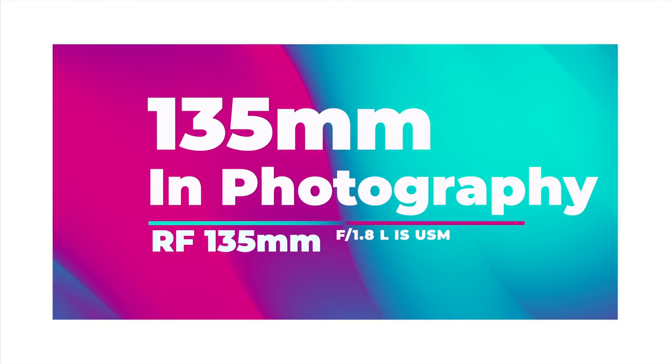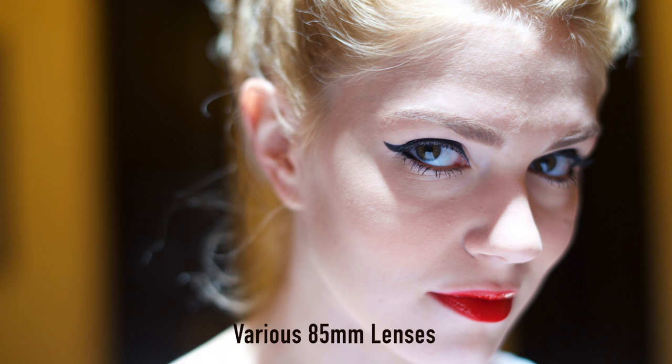The 135mm focal length is one of my all-time favorites. It's a great lens for portraits as you get some of the compression of a long telephoto lens, but not as much as something 200mm or above. A lot of portrait shooters, myself included, tend to use an 85mm for most portrait work, but there's a look from a 135mm lens that I just adore.